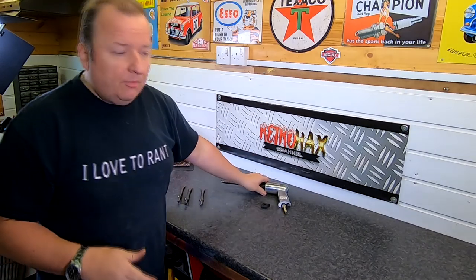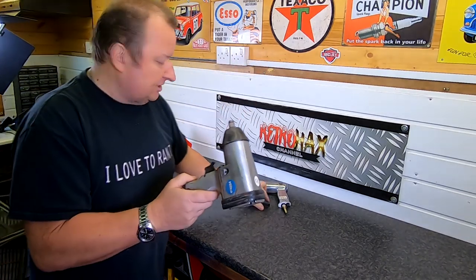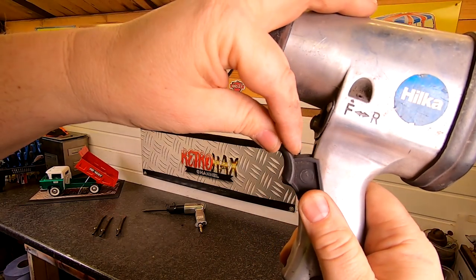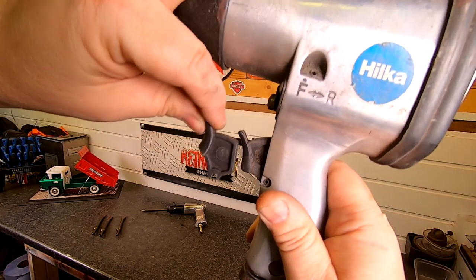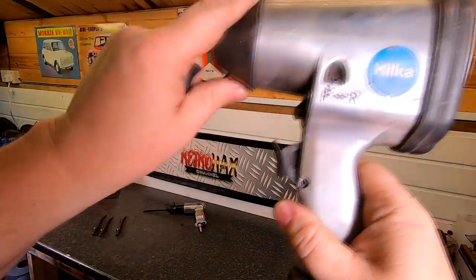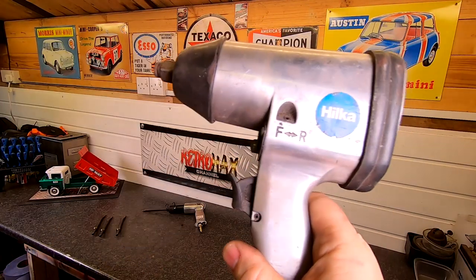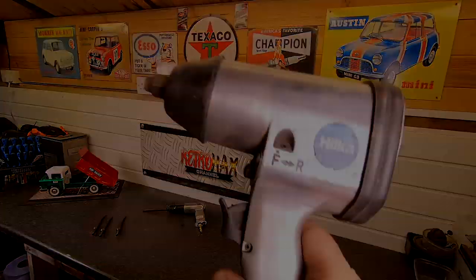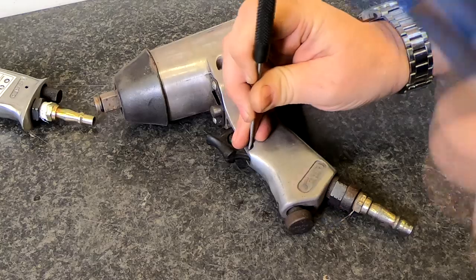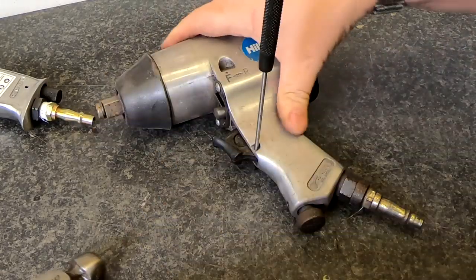That brought me to a standstill - it was a shame because it was a lovely tool. Then I was looking around my workshop and I had a Hiker air ratchet, and lo and behold, this trigger is basically the same as the one in my air ratchet. The size looks near enough identical; there are a few slight bodywork changes, but it looks to me like it's the same one. So I'm going to knock out this roll pin, take out this trigger because I don't actually use this very often now that I've got battery-operated ones, and then I'm going to try and fit this one into the Bergen or US Pro.